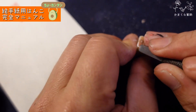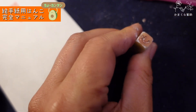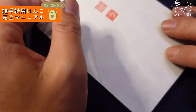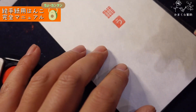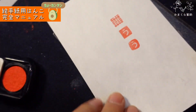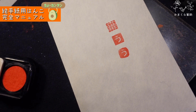出来上がり。四角のままだと寂しいので、周りもちょっと削ってあげます。角を柔らかくしてあげるとそれっぽくなります。石を斜めになるぐらい大胆に削っても面白いですよ。だいぶ雰囲気が出てきたでしょ。もし線をもっと太くしたいと思ったら…